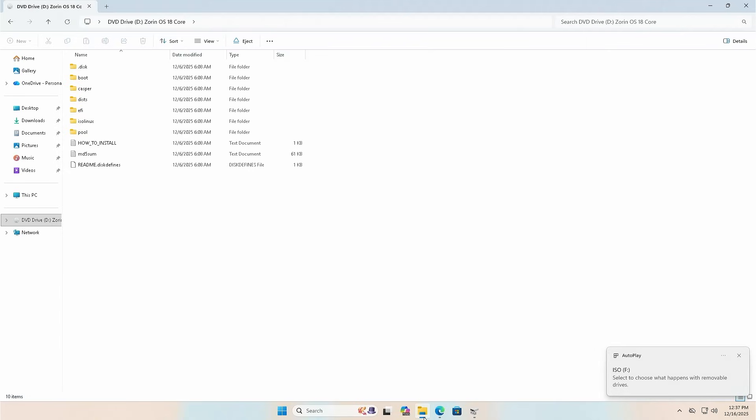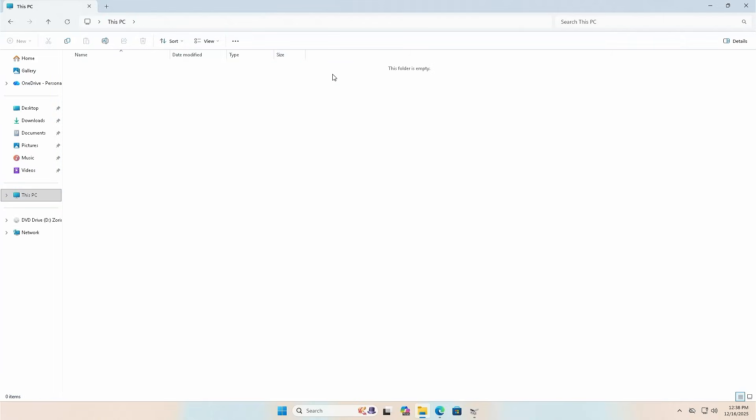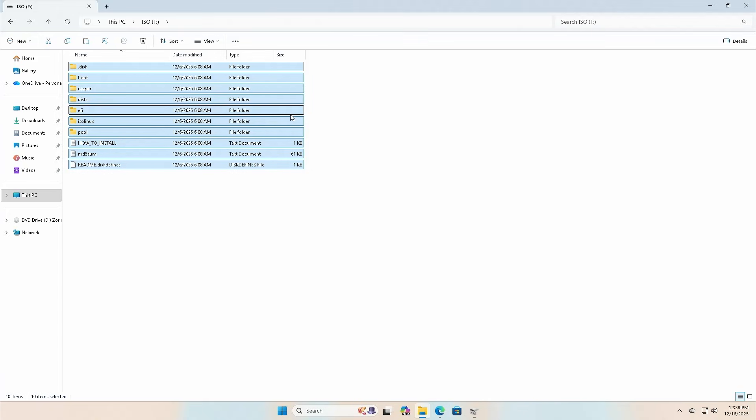I'm going to go back into Explorer. On my D drive, I'm going to copy all the content, then go into my new F drive and paste. Everything has been copied over.